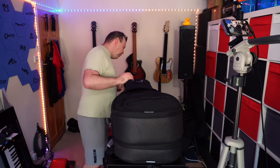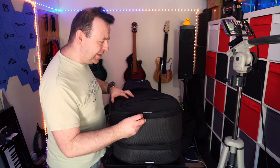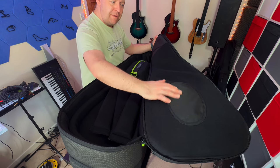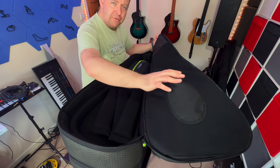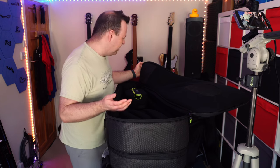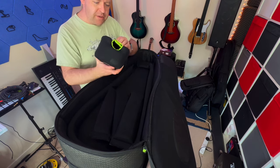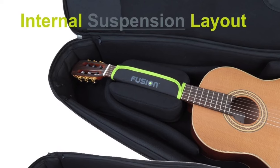Now let's get into it. I'll unzip the first compartment — the widest one, which is the acoustic section. The first part has reinforced sections at the headstock and bridge areas, because strings scratching against a case over time wears it down, so it's really well thought out to have those reinforced parts there.